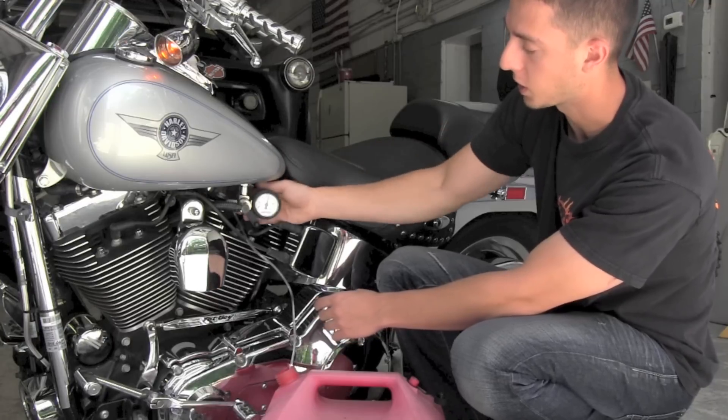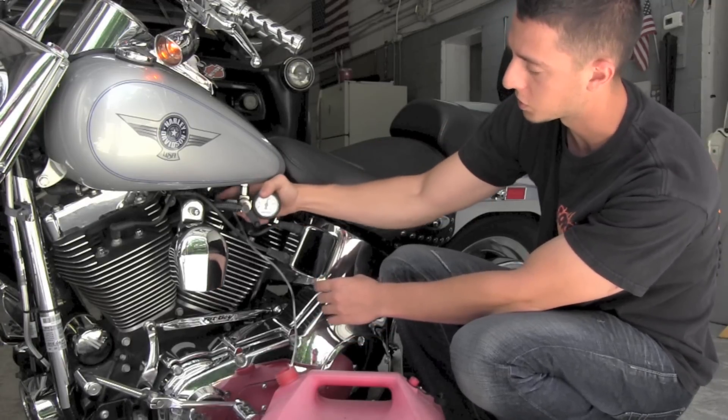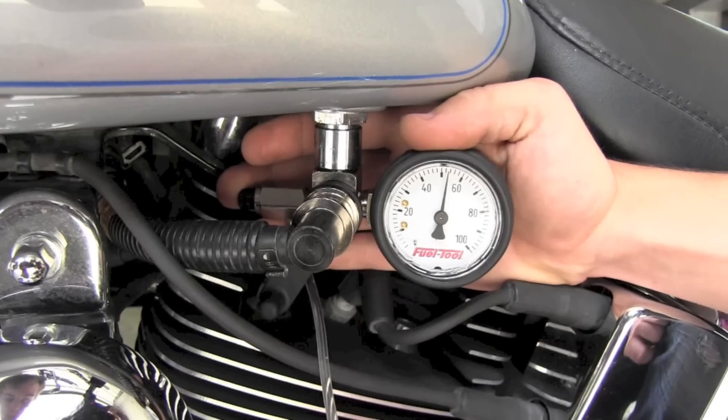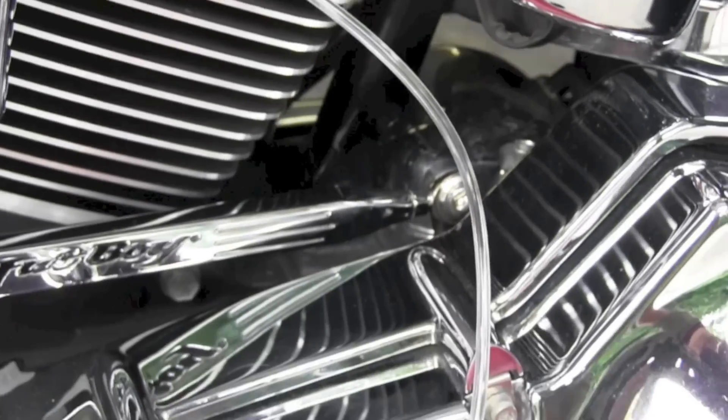Once the bike is off and you're done checking your fuel pressure, simply press the pressure release, which is located on the other side of the gauge, and it releases the pressure out of the line.